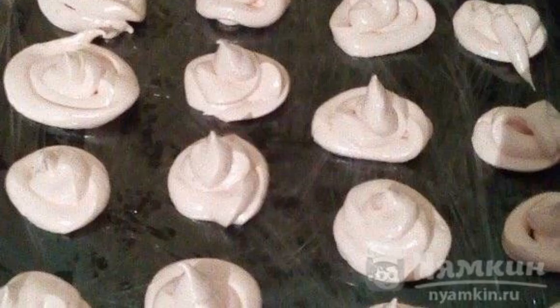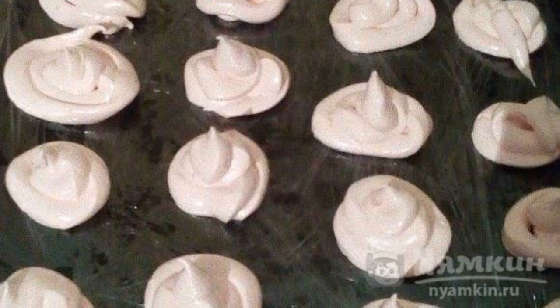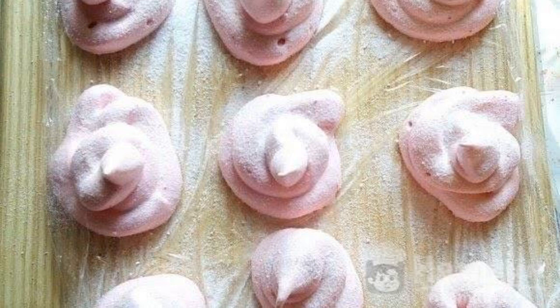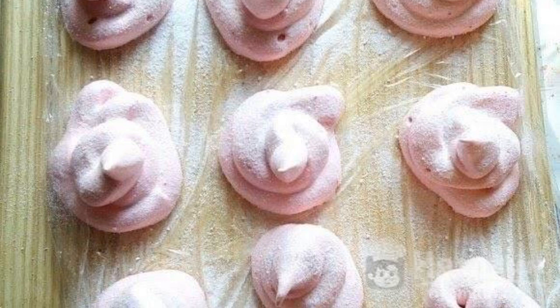Cover the baking sheet with cling film. Put the mass in a pastry bag or in a bag and squeeze it onto the baking sheet. Leave the marshmallows to dry for about 12 hours.